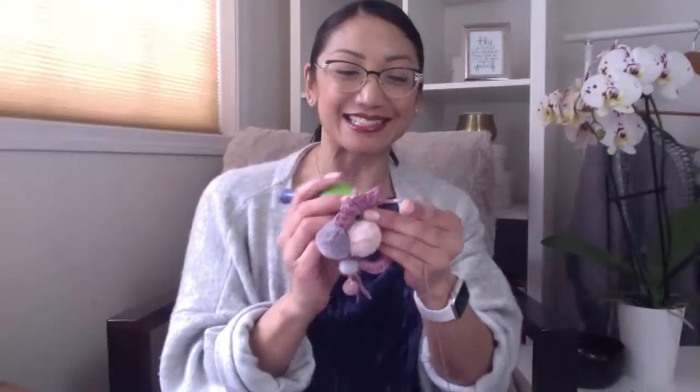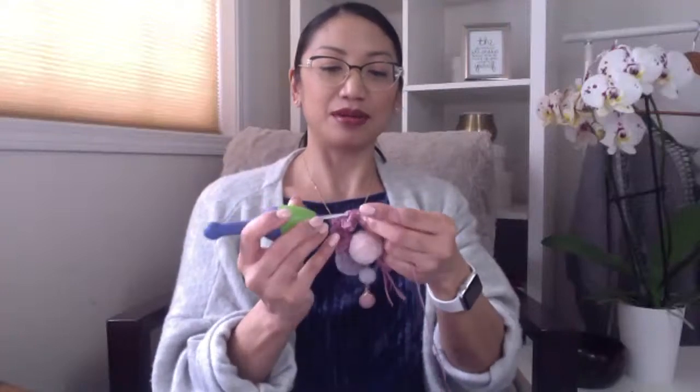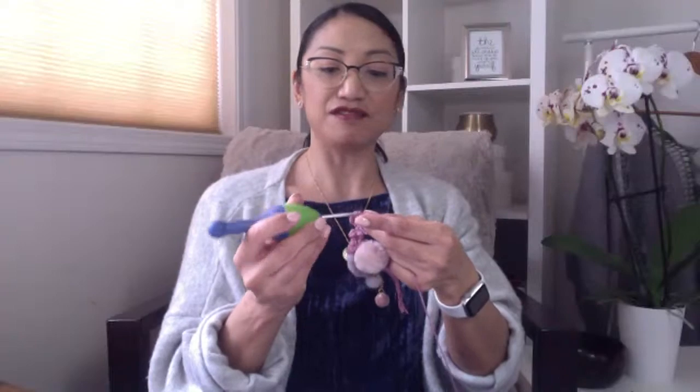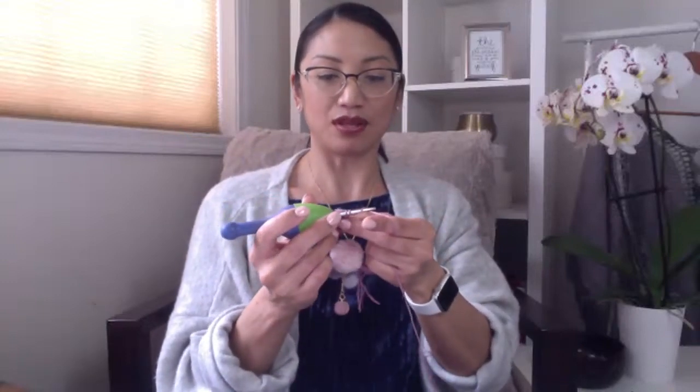Let me know if you have any questions so far or if I'm going too fast or too slow. We've got a lot more leaves to put on this. We're going to keep going with the pattern: two half double crochets, two double crochets, one treble crochet, two double crochets, two half double crochets, then the slip stitch.